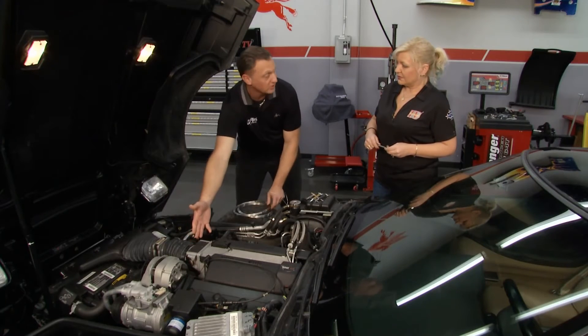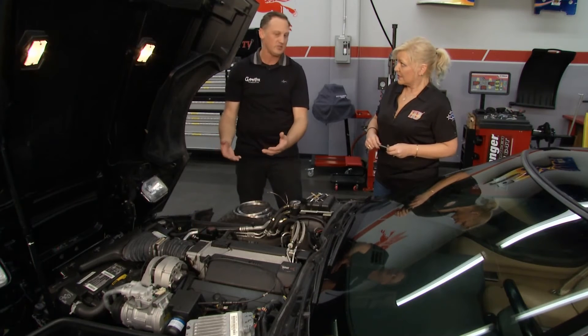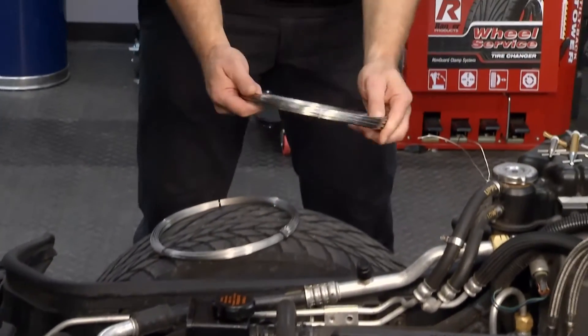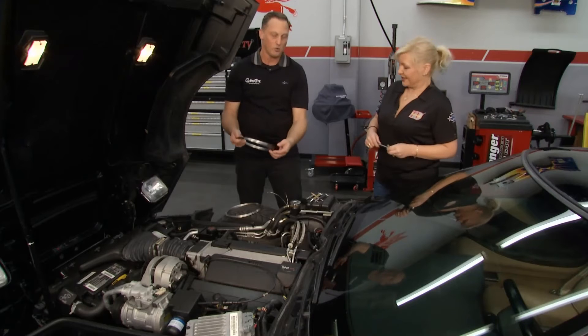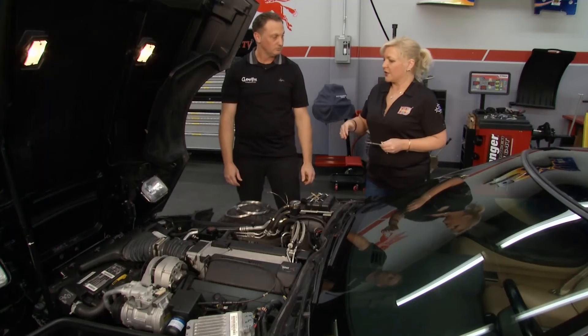If you want to do it on the intake, 51 thousandths gives it a much beefier look. For muscle cars, 62 thousandths is great because it gives that nice thick look with a nice thick wire — but that's all about aesthetics.